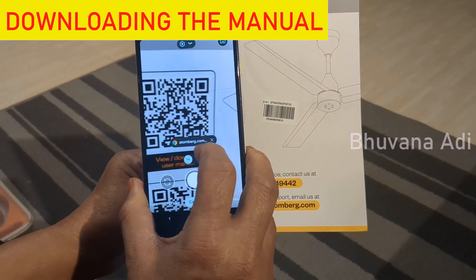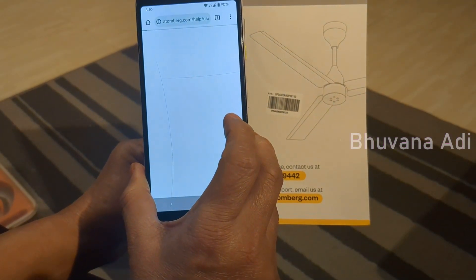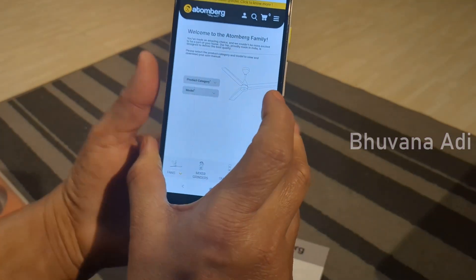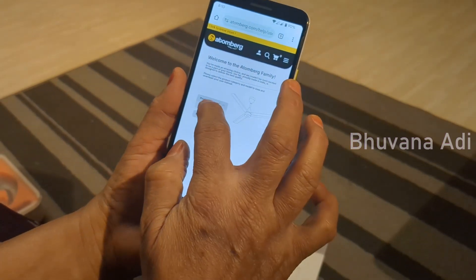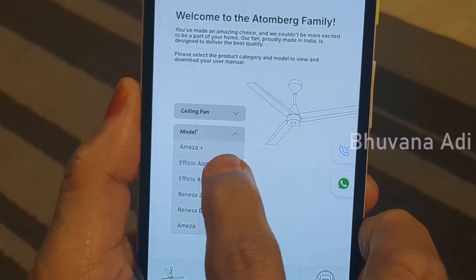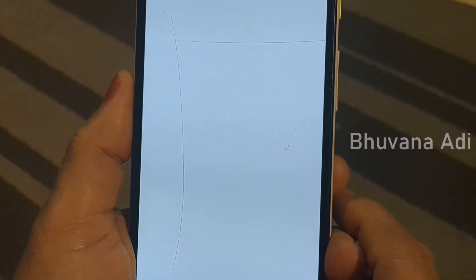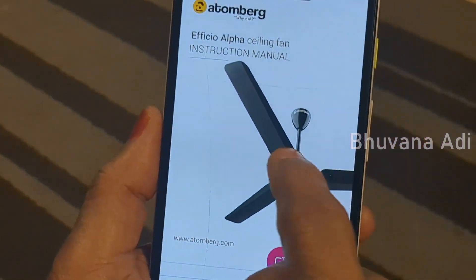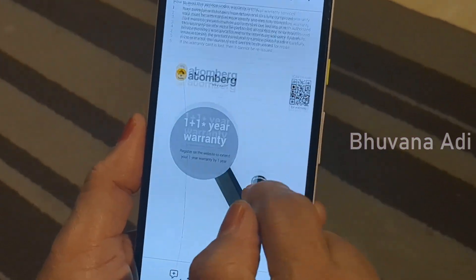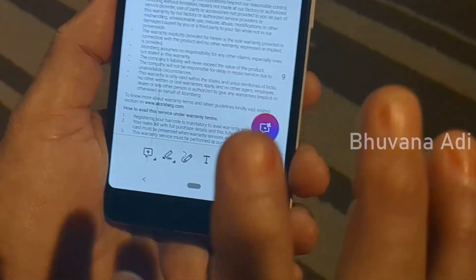I am scanning the QR code for downloading the user manual. It goes to the website of Attenberg, where I choose the product category — ceiling fan — and the model, which is Efficio Alpha. The Efficio Alpha Ceiling Fan Instruction Manual PDF has been downloaded, and with the help of this downloaded manual I am going to assemble the fan now.